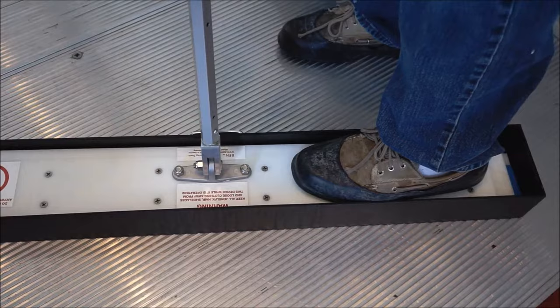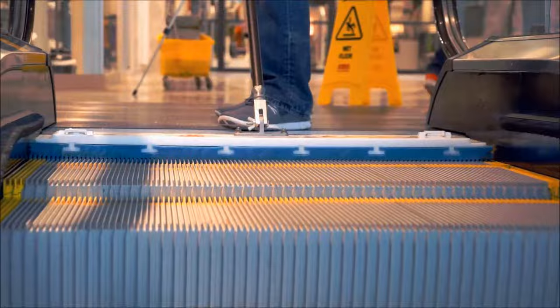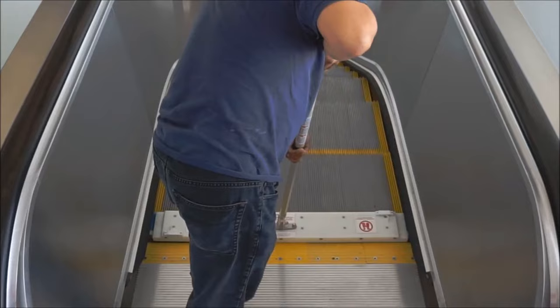Carefully place the device onto the oncoming escalator treads. Make sure the escalator is moving toward you. Place the device at a slight angle so the back side with the white material is placed into the treads first. The device will drop into the treads and the cleaning cycle will begin. Place a moderate amount of downward pressure to aid in cleaning. Do not step or stand on the device while it is operating.